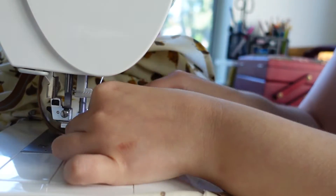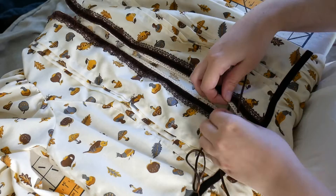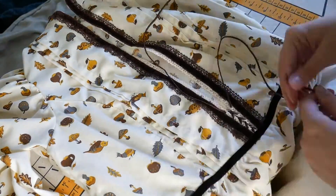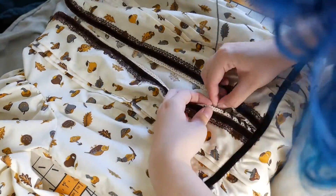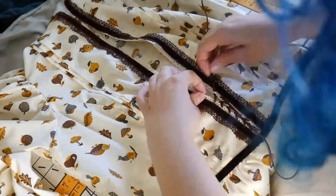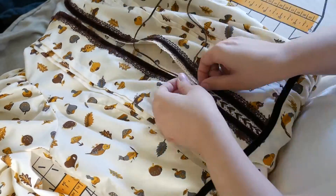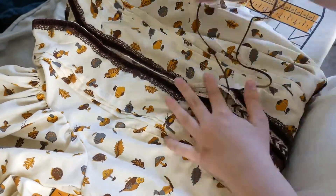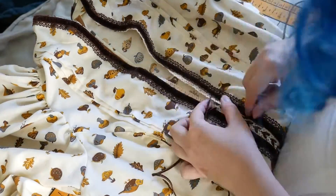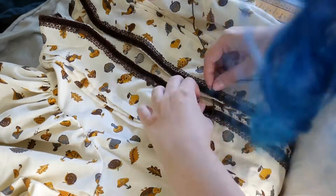I'll be the first to admit my zippers have gotten really bad looking because I've gotten lazy, so next project I'll tighten that up. I chose a brown zipper because it has a tan in it that kind of matches some of the print. And now we're at the last step and one of my favorites — lacing up the corset bodice. This just makes everything really feel like it's coming together. I have some hand sewing to do but I'll do that later. With that, let's hop into our reveal over at the farm.